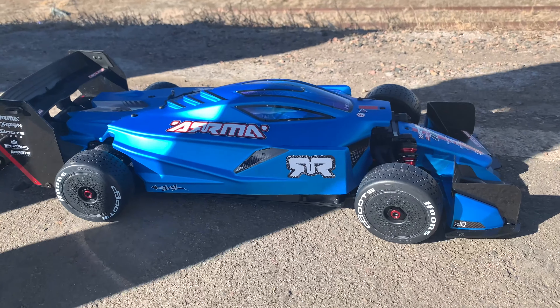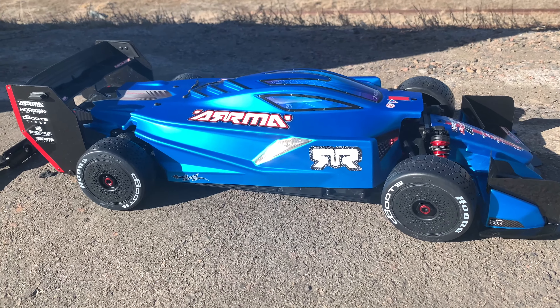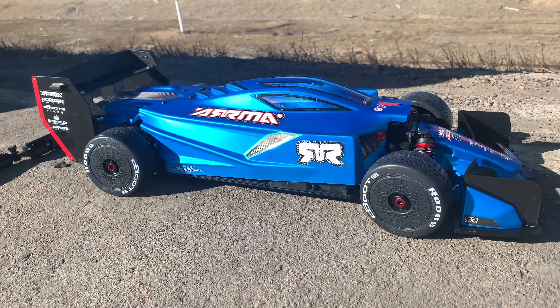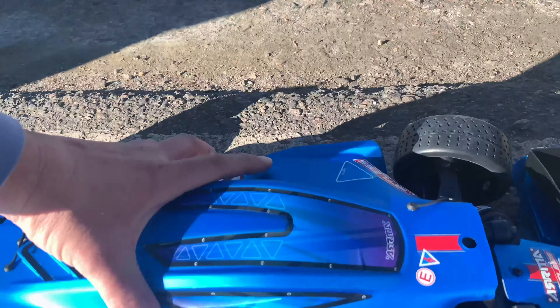What's up everybody! Got my new Limitless out. I don't really do unboxings or reviews and stuff like that — not yet anyway. I do want to show that I got my new Limitless. I'm out here with my buddy Eric Woolsey, the speed king of Colorado.